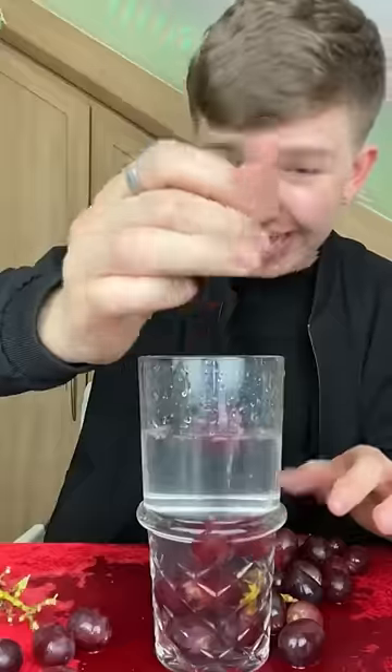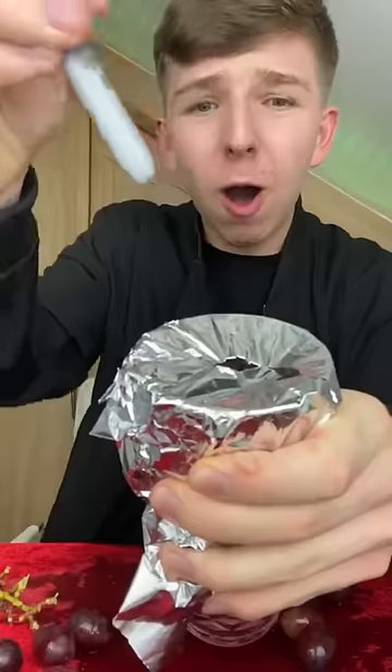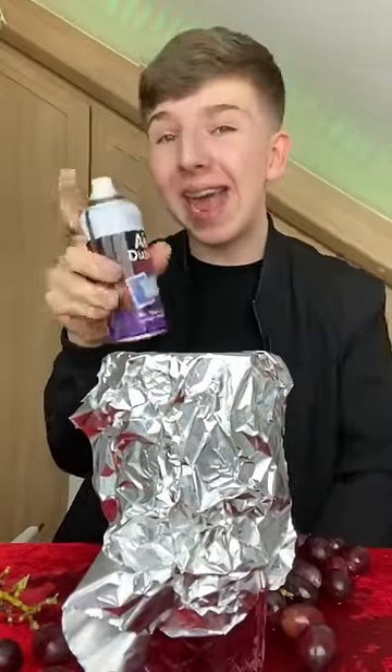Once you've put the grapes inside of the glass, you're gonna need some tin foil. You take the tin foil and just wrap it around the glass just like this. Once you've done that, you take a pen and poke a hole inside of the tin foil.